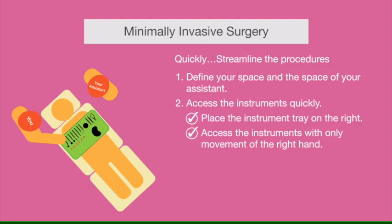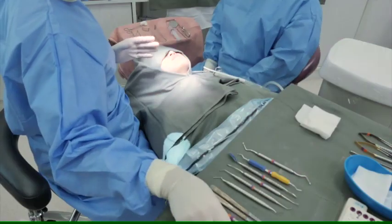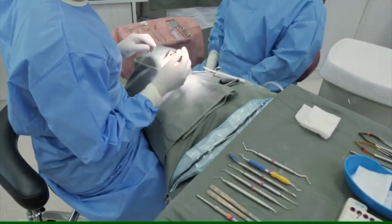Not big movements, not turning your back, not turning around, not moving too far. Put your surgical instruments in the order you expect to use them and access them easily by turning your head and hand to reach them.